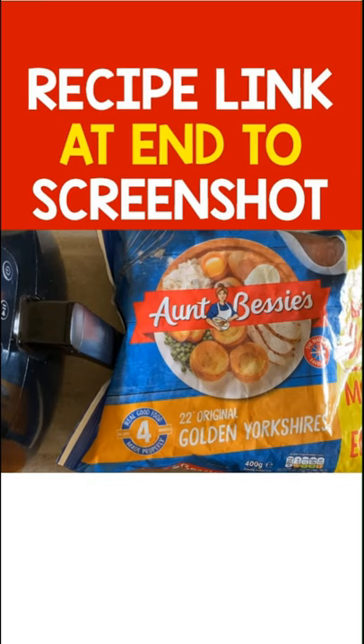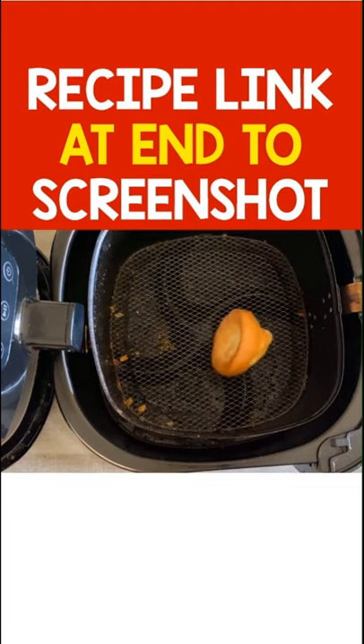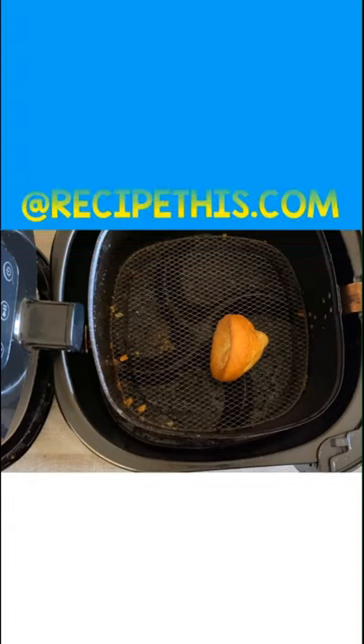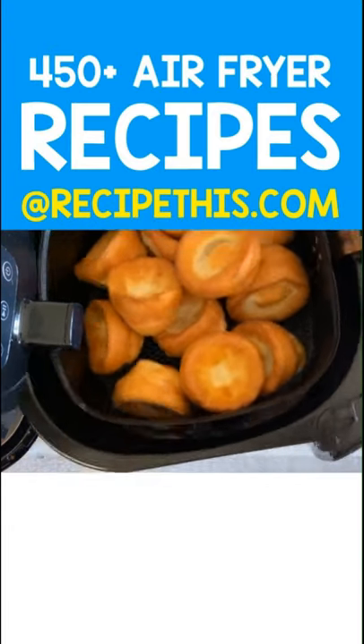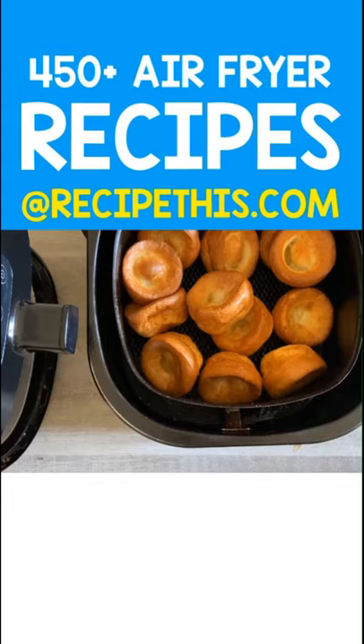Simply grab your favourite Yorkshire puddings — of course we're using Aunt Betty's — and load them into the air fryer basket. They do not take long at all to cook and you can do as many as will fit. Then after a quick air fry, you have perfectly crispy Yorkshire puddings.